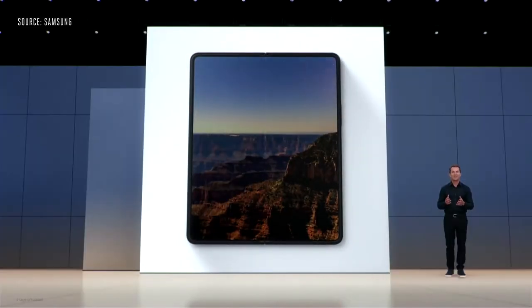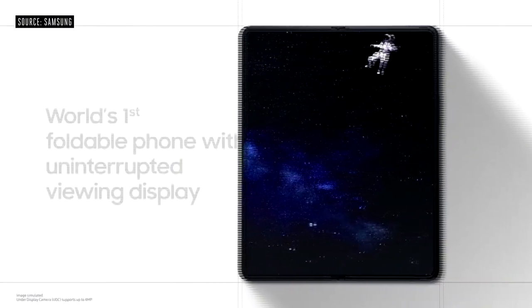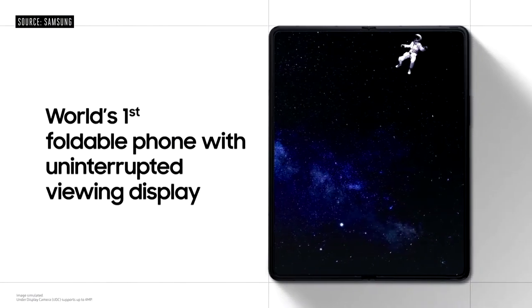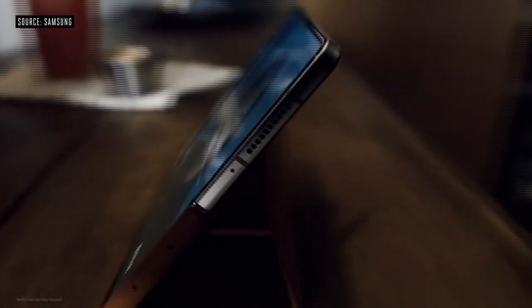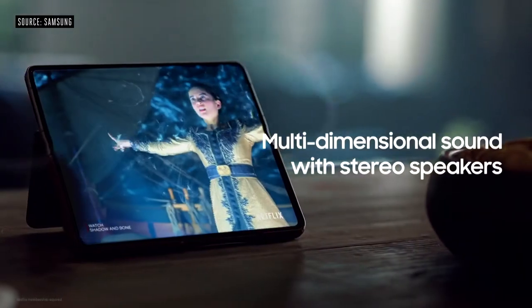At 7.6 inches, Z Fold 3's main display delivers a tablet-like experience, introducing the world's very first foldable with an under-display camera. Galaxy Z Fold 3's stereo speakers deliver multidimensional sound with incredible spatial effects.